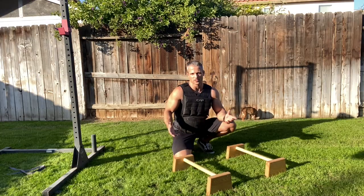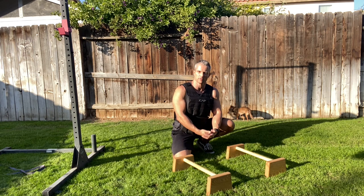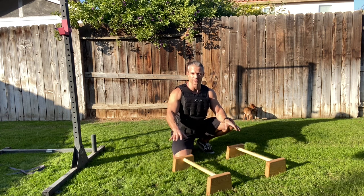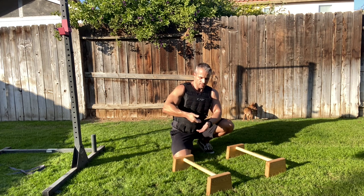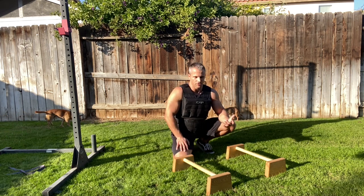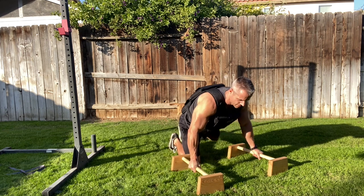For push-ups with a weighted vest, it's common sense, but one thing to keep in mind: the vest is a few inches thick. When you get to the bottom of the movement, the vest hits the ground before you've gone as deep as you could otherwise. To get around that, you can stack some books, use dumbbells if they're large enough to lift your hands up, or pick up a set of parallettes. In a standard push-up the vest already hits the ground, but with the parallettes I'm now able to go two inches deeper.